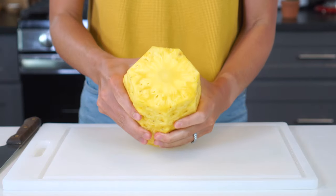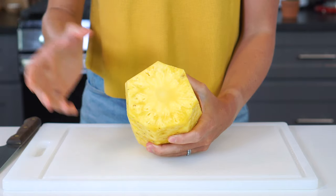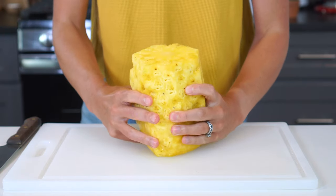If you take a closer look at the peeled pineapple, you'll notice a paler yellow core running through the middle of it. This is edible, but it tends to be quite tough and not as sweet. There are two different ways that you can remove this, depending on if you want to cut your pineapple into cubes or into rings.